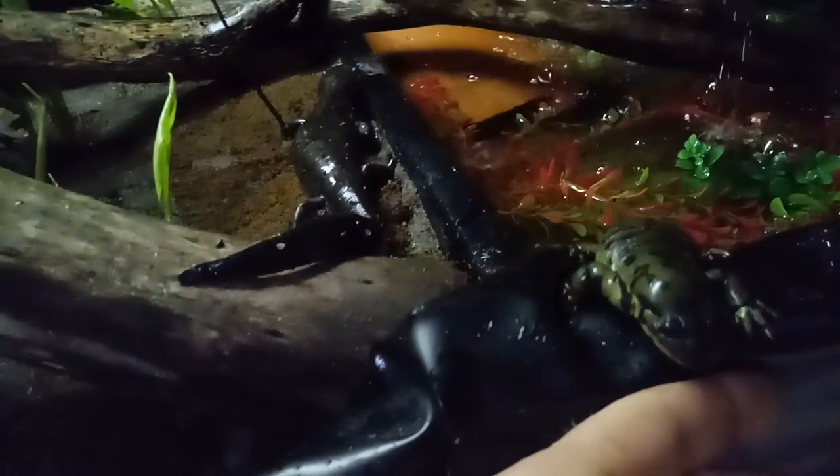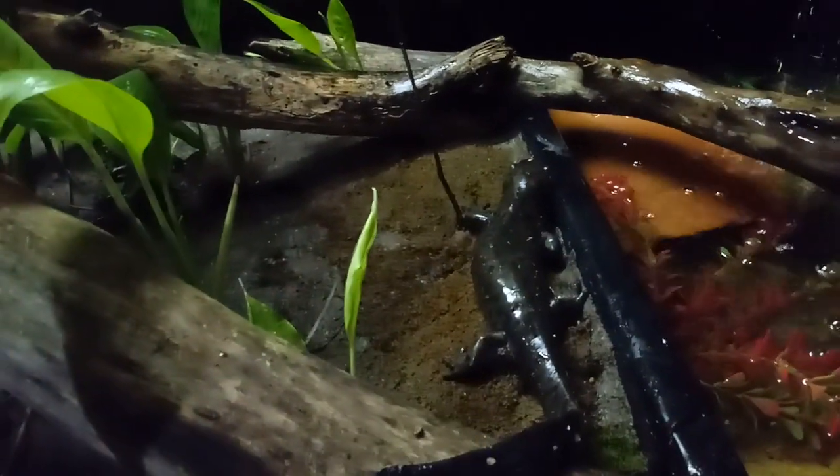This one is my smallest female. She's about six and a half inches long. They average six to eight inches long, some ten inches. The big 15 and a half inch girl — that's not too common.